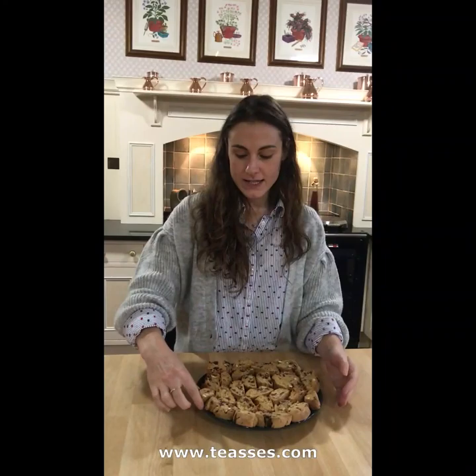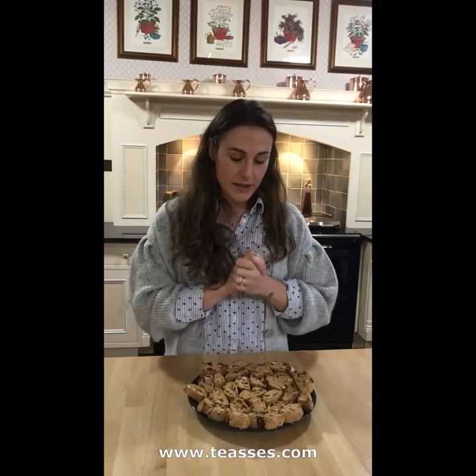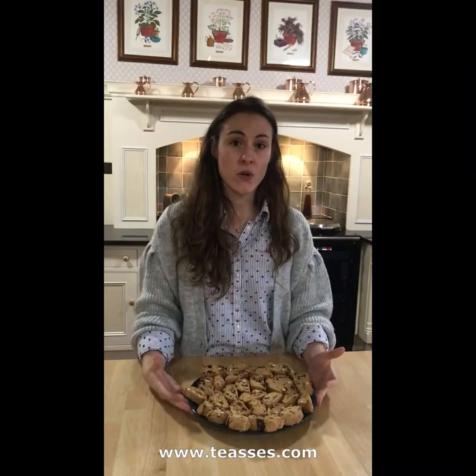And these are your Christmas cantucci finished. As you can see, they're quite hard friable biscuits. Traditionally in Italy, we dip them in sweet wine called Vinsanto, but they're just as nicely enjoyed in a cup of tea, a cup of coffee, or a nice cup of hot chocolate for the winter time. If you'd like, you can create some toppings for them — you could do a chocolate drizzle on top, or before the first bake you could put an egg wash on top, which just makes the top nice and glossy and a bit darker.